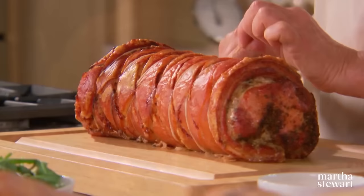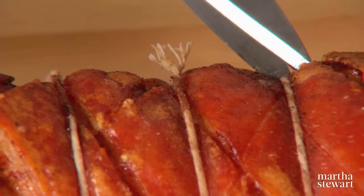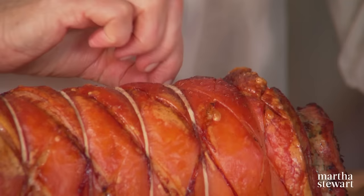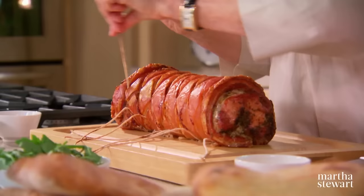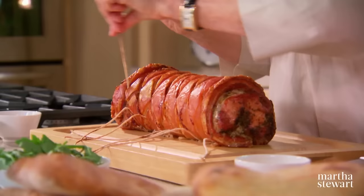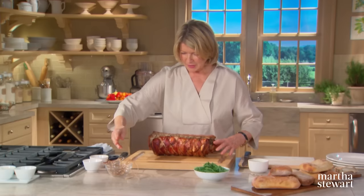Look how gorgeous this looks — everybody's mouth is watering. It just looks beautiful and smells even better. Snip off all the strings, then slice into less than half-inch slices, because if you're using this as sandwich meat it's hard to eat through anything thicker. Even the underside is beautiful. The skin is crackly, crisp, and golden — everything it should be.